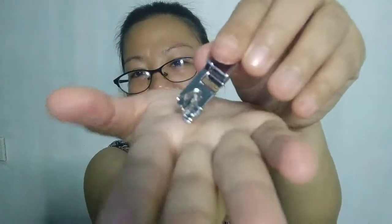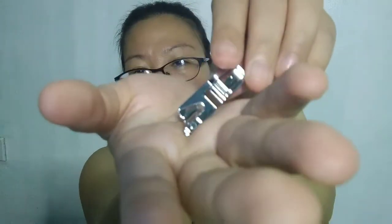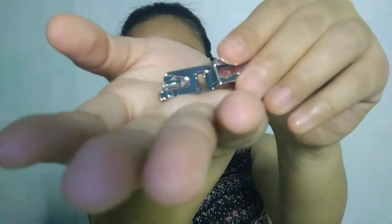The rolled hem foot is used when you have very thin fabric and you want a very thin, narrow hem or edging. So let's try it now and see if it works, especially for a curtain.